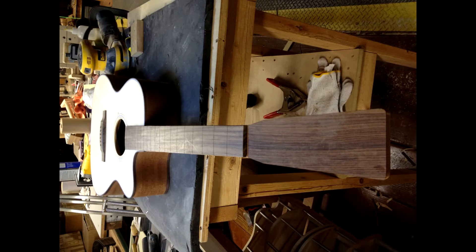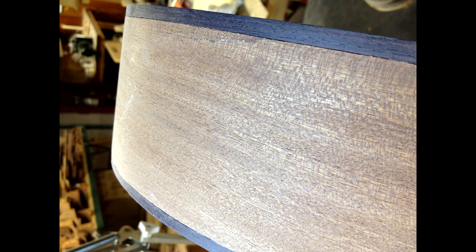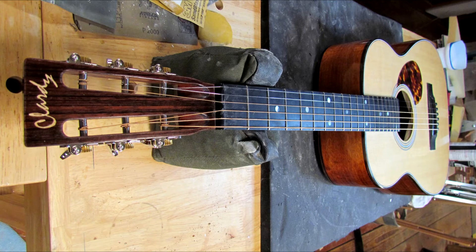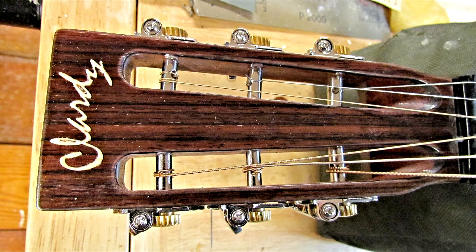Your favorite choices for tonewood for the top would be what — Sitka Spruce, Engelmann, Adirondack? Yeah. Adirondack is my number one, and Sitka Spruce is the number two choice. And I have used quite a bit of Engelmann Spruce. It is very, very soft. So even working it, I have to be very careful not to ding it up.